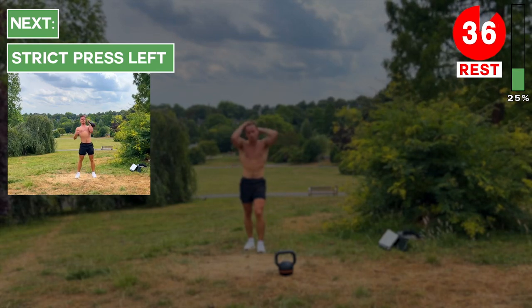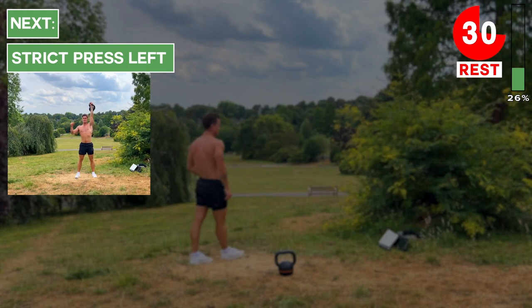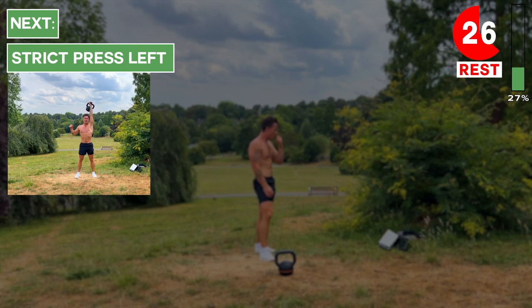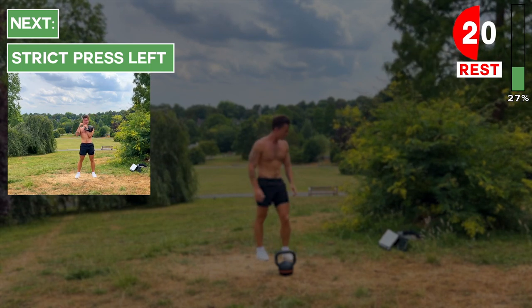Now we've got strict presses on the left arm. Same as before — when you've got the kettlebell in the clean position, make sure to have your hand towards the middle of your chest. Also make sure to keep your core engaged, soft knees, and a neutral spine. We're going to get going in about 20 seconds.